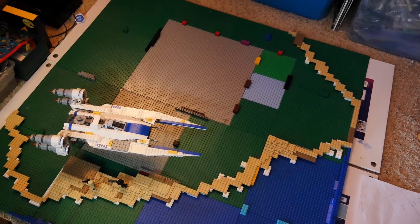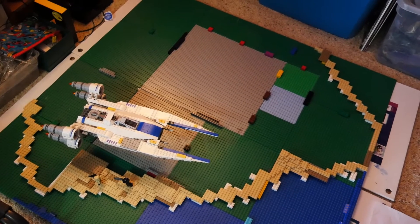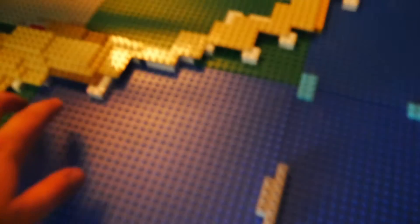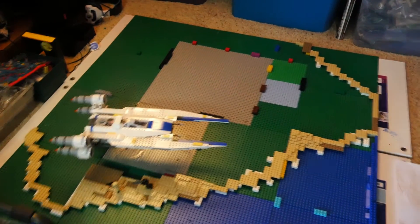Alright guys, here is the outline of what we've got for Scarif so far — the outline of the beach area and also the water area as well. It's kind of walled off a little bit. I have some brick here that we're going to be doing, and then there's the beach area here as well. That's what the beach is going to look like — that's the island area that we're going to do.